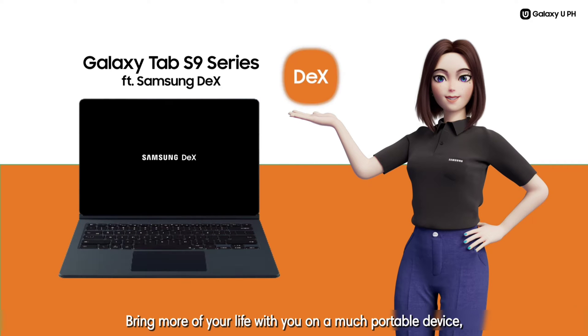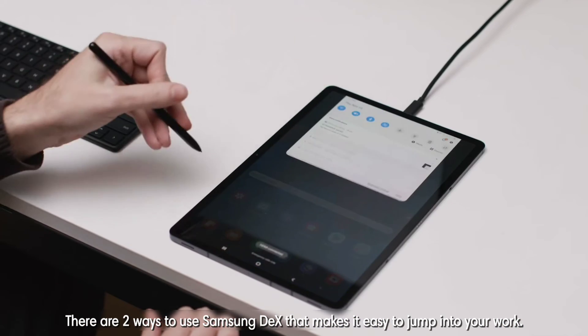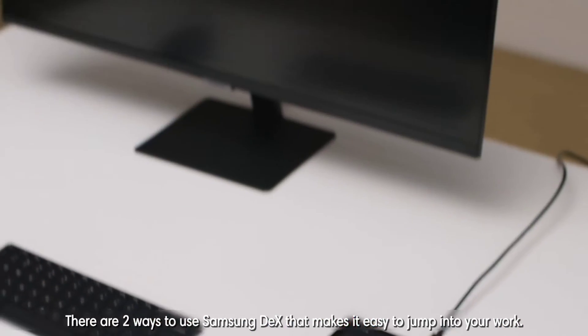Bring more of your life with you on a much portable device. Transform the Galaxy Tab S9 series to a PC-like productivity experience with Samsung DeX. There are two ways to use Samsung DeX that makes it easy to jump into your work.